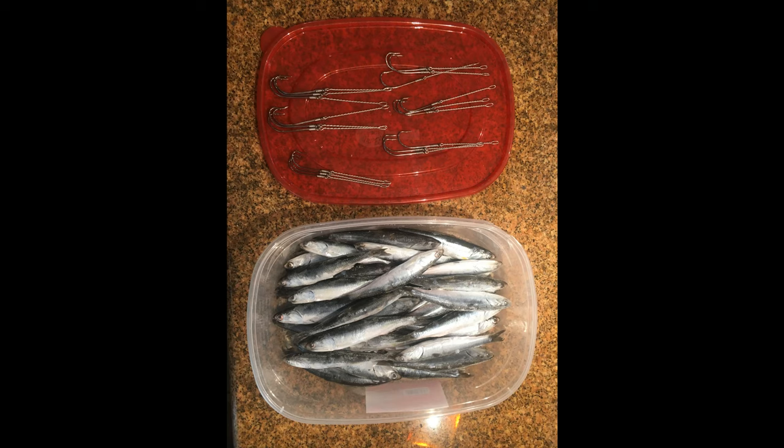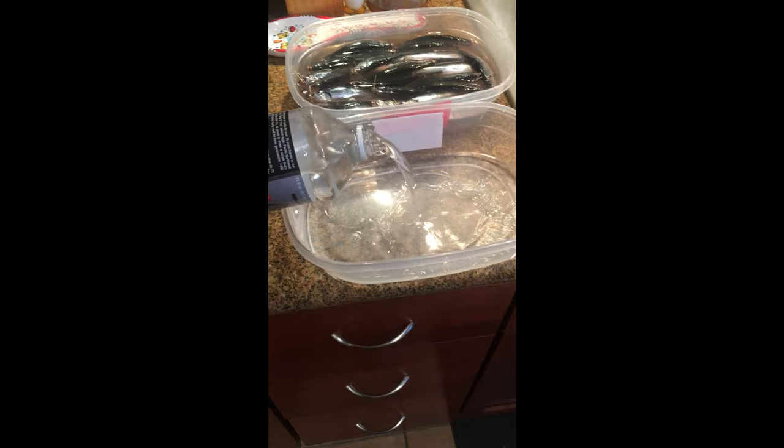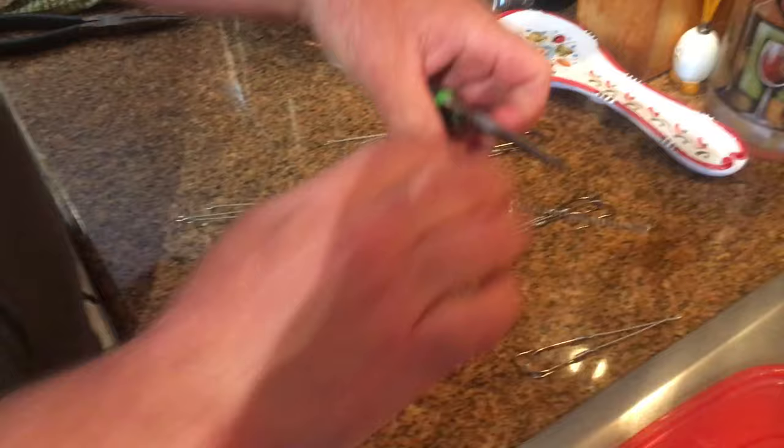Here's a quick demonstration on how to set up anchovy on a cable baiter. Go ahead and take your brine of choice and fill up the tray all the way. Next you're going to take your cable baiter hook.